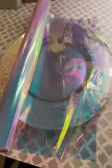The cellophane itself is good quality and holds up well. The iridescent finish is really beautiful. Definitely recommend.